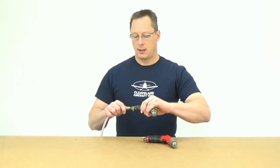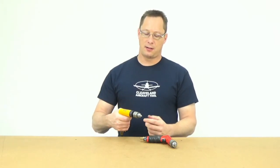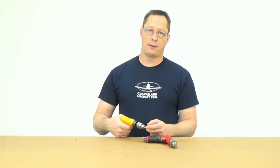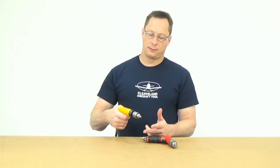I'm going to plug these both in so you can hear them. This is the Pan American drill. One thing you want to make sure of in any drill is that it's very featherable — you want to be able to start it out real slow, especially when you're drilling rivets out, so you can get started right in the middle of that rivet. You want to be able to feather it up so that it's very controllable.